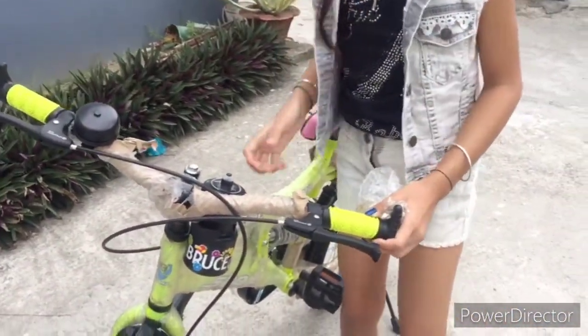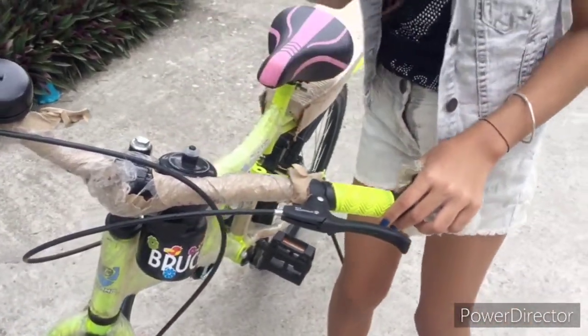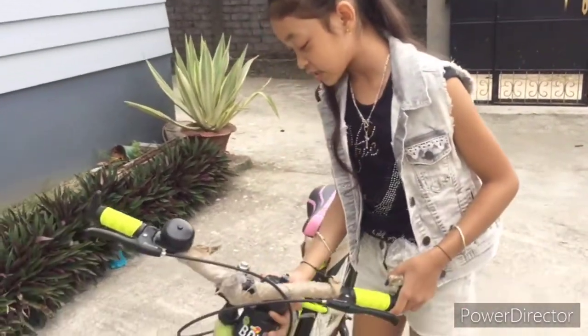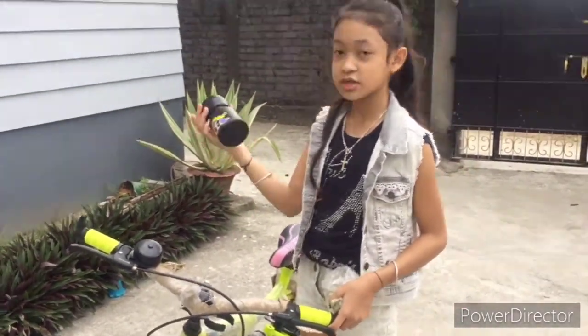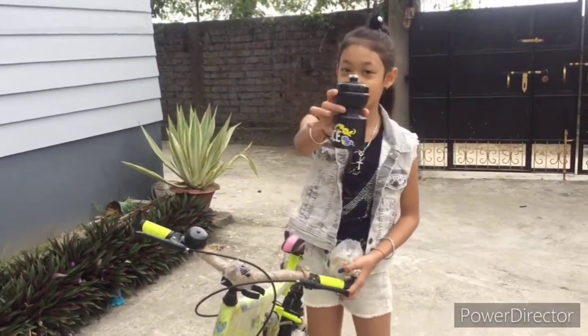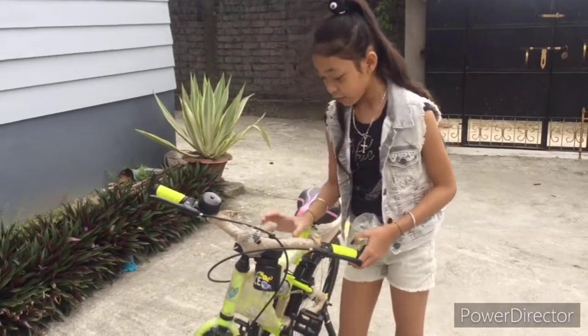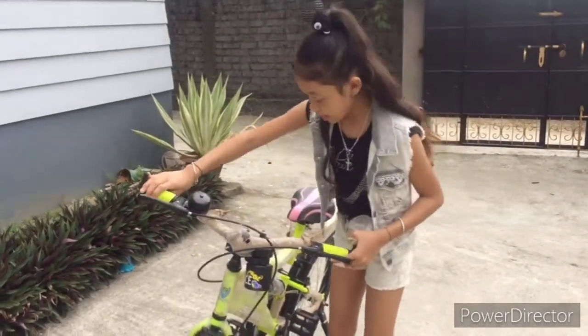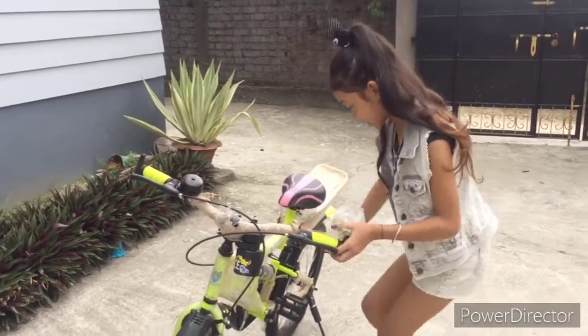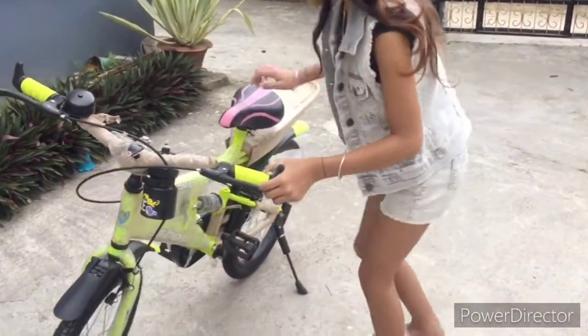The bell is very loud! And then you guys might be wondering — what is this? When I first saw it yesterday I thought it was for gas or whatever, but this is actually a water bottle holder. If you want to take a water or juice you want to drink, here's a bottle for you. It's very convenient! And we have the pedals here.